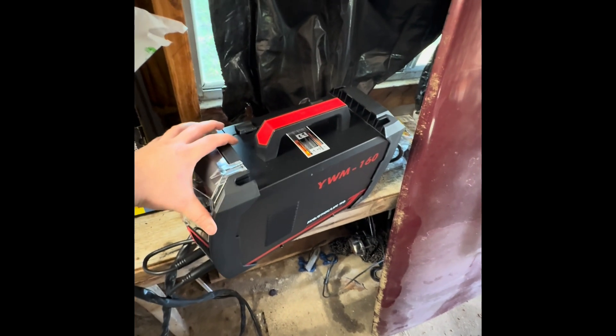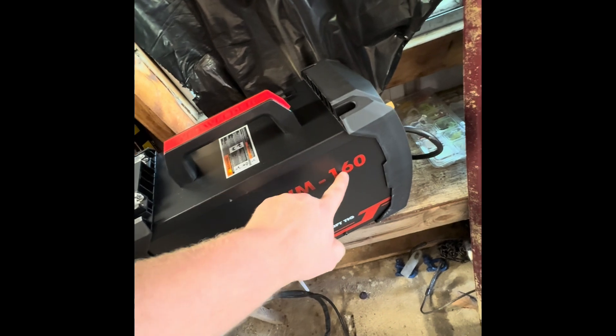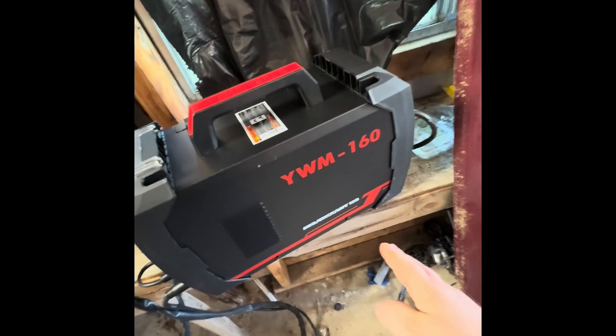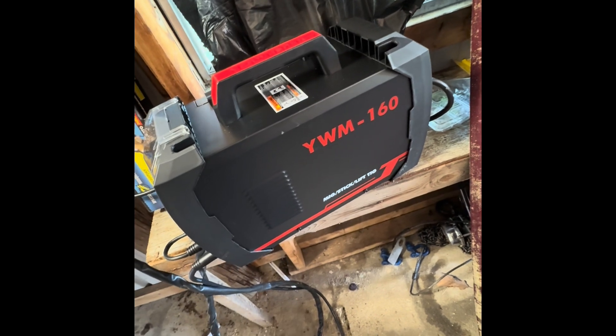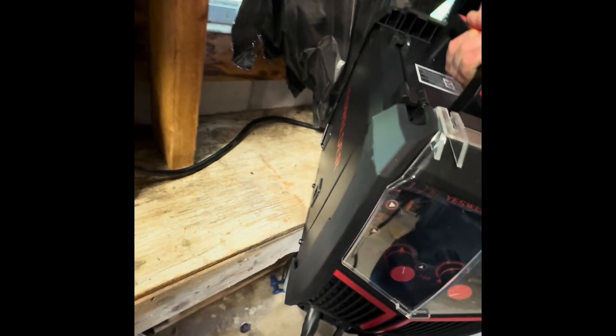Today we're going to do a review video on this Yes Welder. It is a YWM-160. It's a MIG, stick, and lift-TIG welder. I'm not going to review the lift-TIG portion of it — I'm sure most of you aren't even going to use it for that purpose. I'll be honest with you, I don't even know how to TIG weld. I've never even tried.